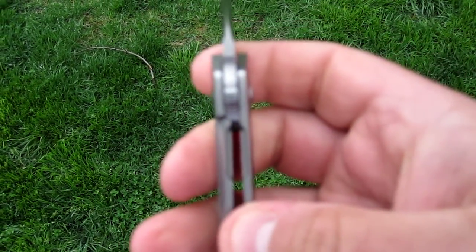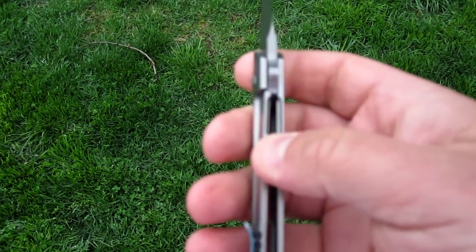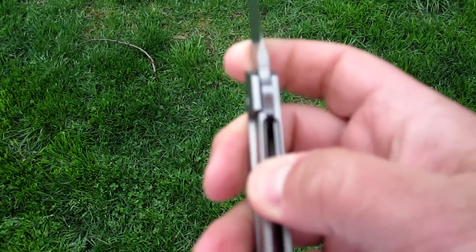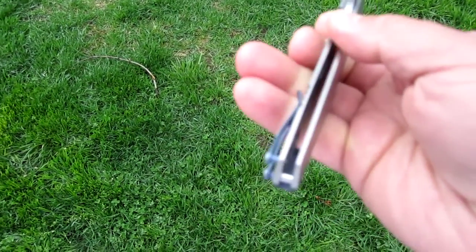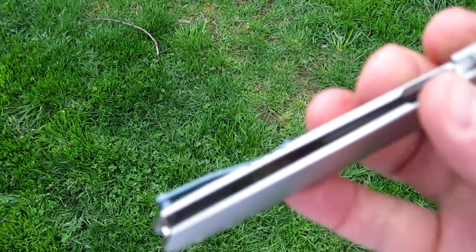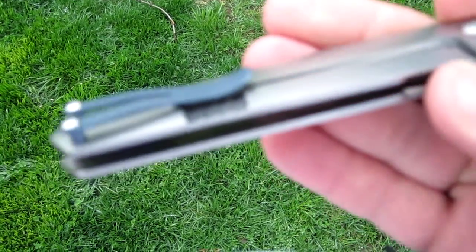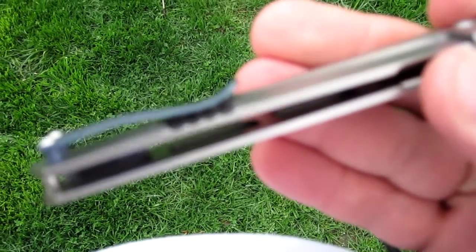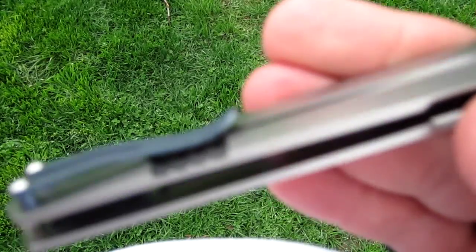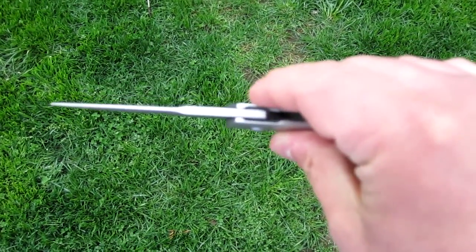You can see over here, very nicely, nice with the lockup. I'd say about 15% lockup. I'm not sure if you can see the detail in this — if I can get in here close. You can see he does some excellent milling. He almost skeletonizes the scale to reduce the weight.